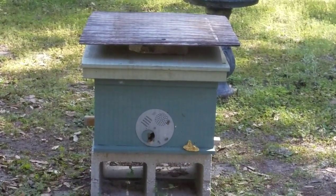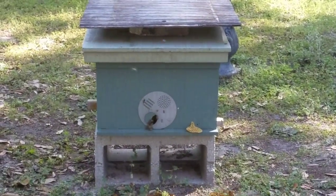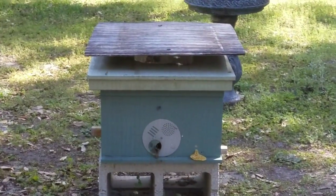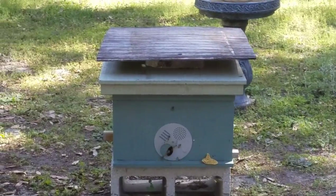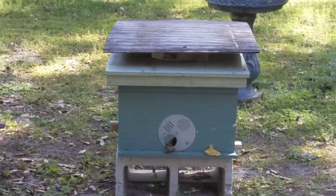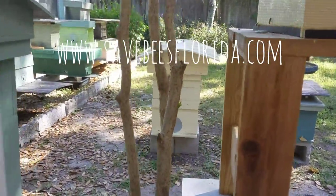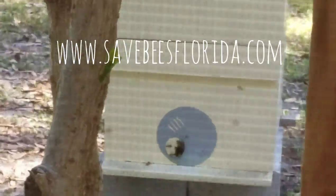The queen's in there laying like crazy. I had to straighten their comb this morning — they were building all kinds of curvy, crazy combs, so I had to adjust that before it went too far. Thank God I caught it. And there's a hive I'm hosting for somebody else.